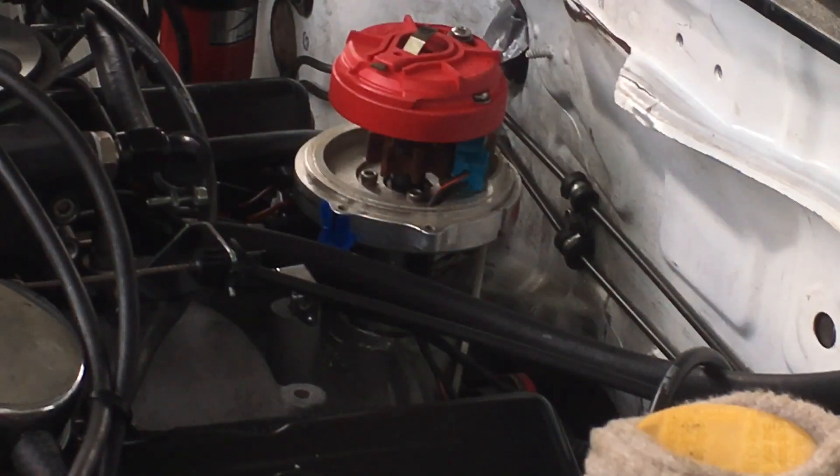Then I turned the engine over so I could line up the rotor with the number one terminal on the cap. I put a piece of tape on the body of the distributor and made a mark where the number one terminal lines up. Then I turned the distributor until they were in line.